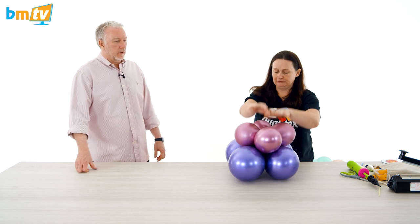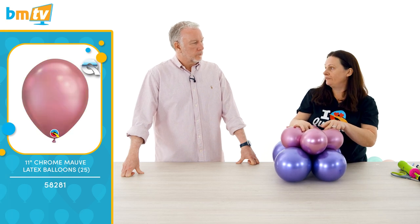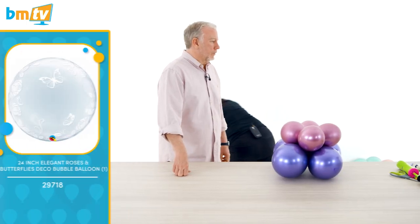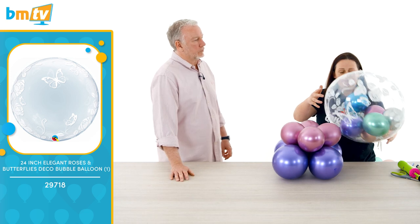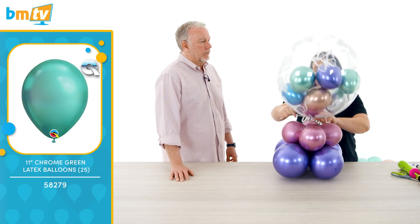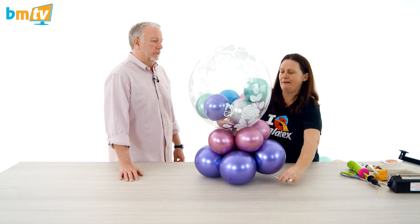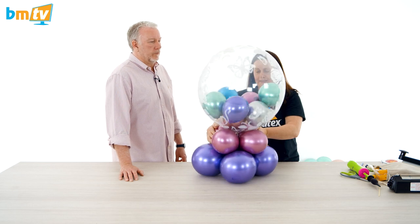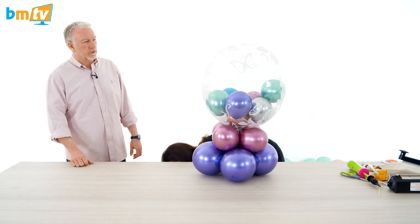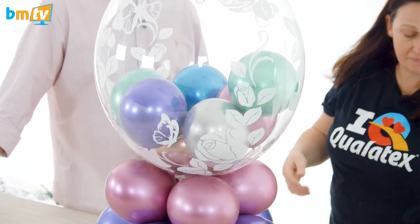So we've got chrome purple 11-inch sized to seven and a half inches, five and a half inch mauve with a sand weight at the bottom. We've got the 24-inch deco bubble with butterflies around, and I've put seven seven-inch mixed chrome on. So this is what you're all sort of used to already — it's quite a basic design, so we're going to pimp it up a little bit. People don't really see this very often — it's different price points for consumers.